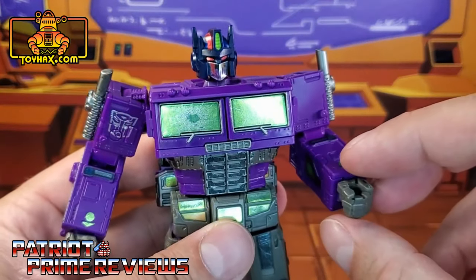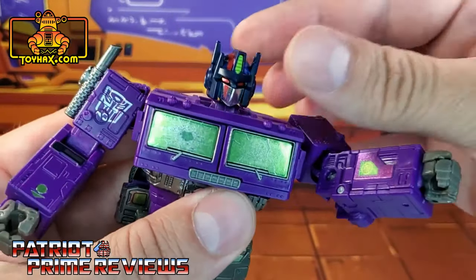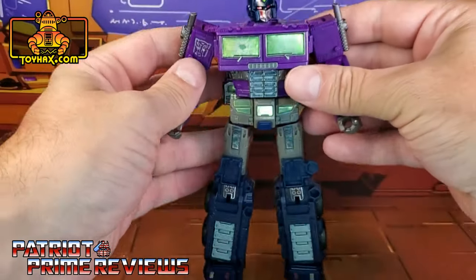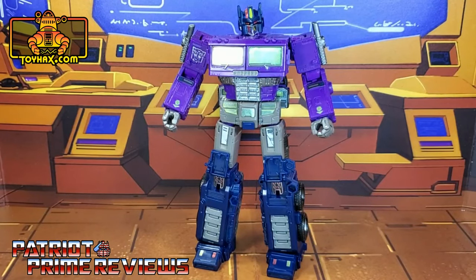Also on Optimus' left arm there is a readout screen, something he can look at if he's wanting to call his fellow evil Autobots. So there you go guys — there is Shattered Glass Optimus Prime in robot mode after.